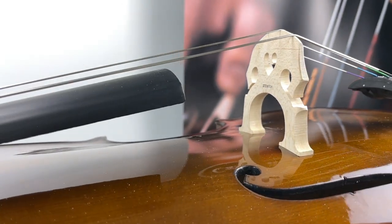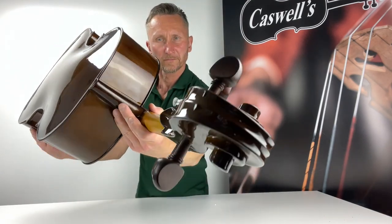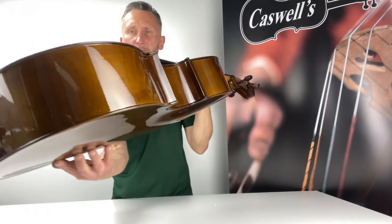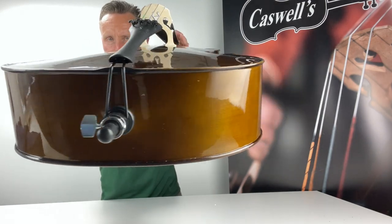The next level up in the Stenta range is the Stenta Student Two Cello Outfit. The instrument is set up as standard with the factory fitted strings, but we offer the option of further enhancing the sound of your cello by upgrading the strings to D'Addario Prelude strings.